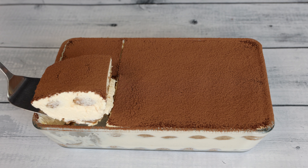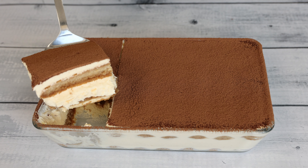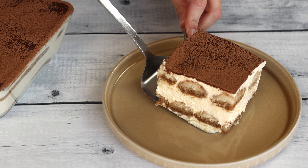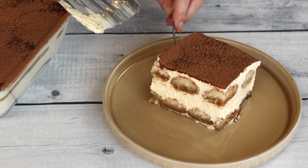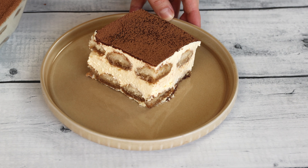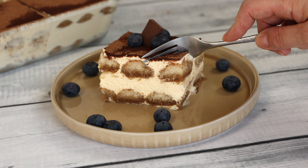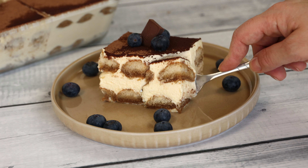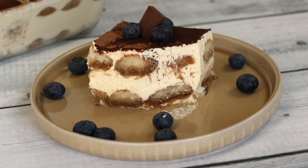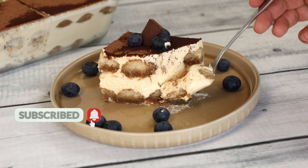Enjoy the delicious taste of my tiramisu, a perfect mix of creamy mascarpone, coffee-soaked biscuits, and a touch of cocoa. Each bite is a blend of flavors that feels like a cozy hug for your taste buds. It's a classic treat that brings a little piece of Italy to your table, making every moment feel special and satisfying. Dive into this dessert and let its simple goodness whisk you into a world of pure delight.